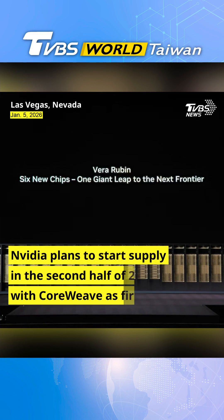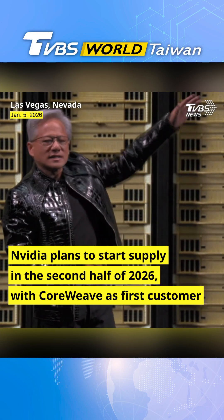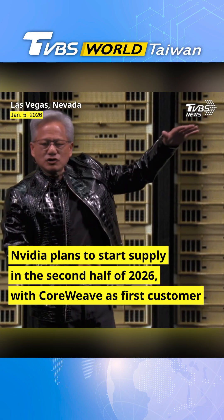This entire system delivers twice the performance — even though the power is twice as high, the amount of energy used is twice as high.